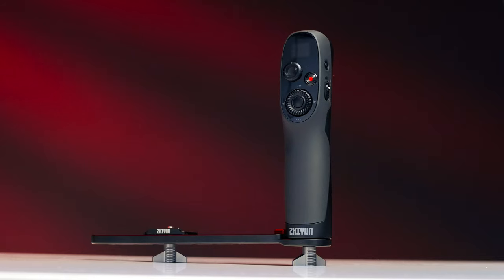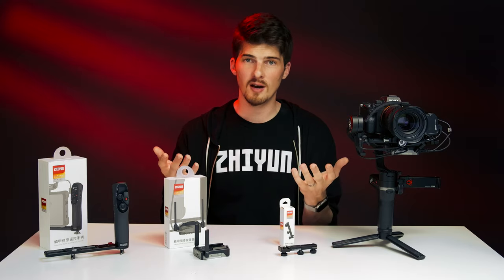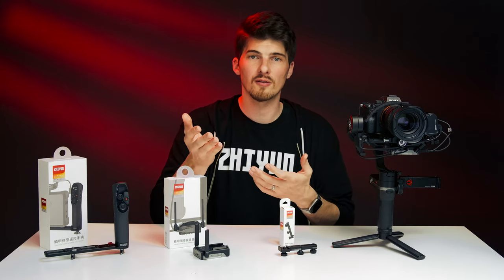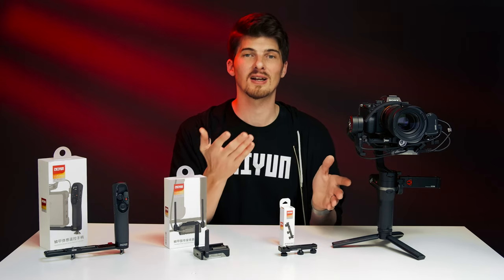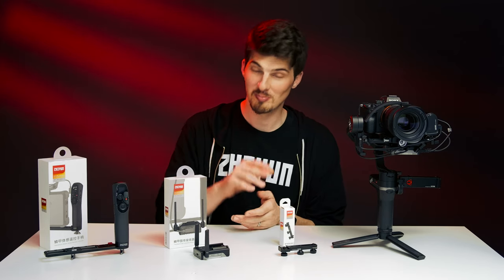And that's it — a collection of new accessories for Weeble S that give it an unmatched versatility. If you guys have any comments or questions, let me know in the comments down below. If you haven't already, check out our other tutorial videos for more about Weeble S. Be sure to subscribe to the channel because we've got more videos coming, like upgrading the firmware on these devices and calibrating Weeble S. Thank you guys for watching — until the next one, I'll see ya.